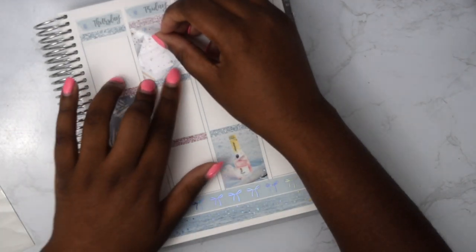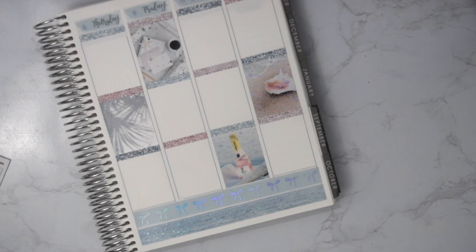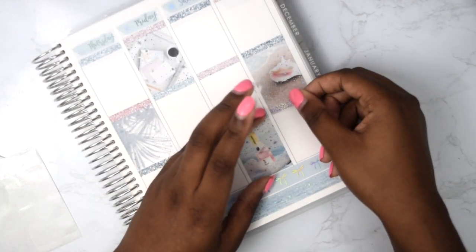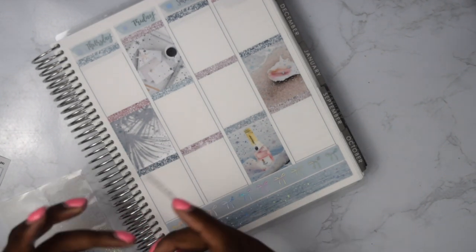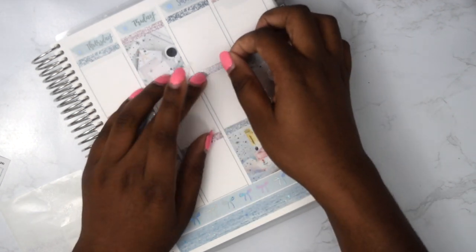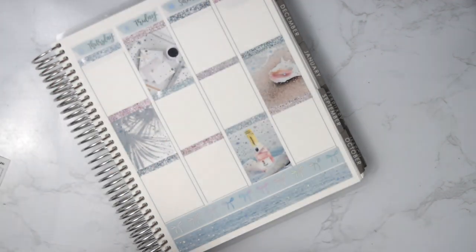The fourth question is: beach life or lake life? I've actually never been to a lake before — there's one in Maryland called Deep Creek that I really want to go to — but definitely beach life because that's all I know. I was basically raised near the beach, 30 minutes away, so we went all the time. I definitely prefer beach life, but I'd love to find out about lake life.